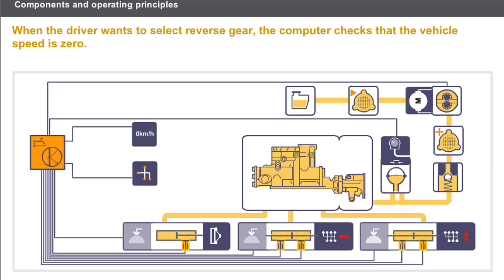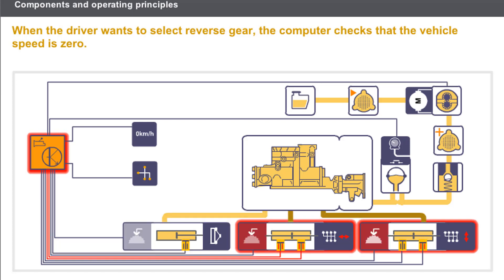Let us see how reverse gear is selected. When the driver wants to select reverse gear, the gear lever switch transmits the signal to the computer. The computer then activates the clutch cylinder solenoid valve to uncouple the gearbox from the engine. Finally, the activation of the selection and engagement cylinder solenoid valves enables reverse gear to be selected.